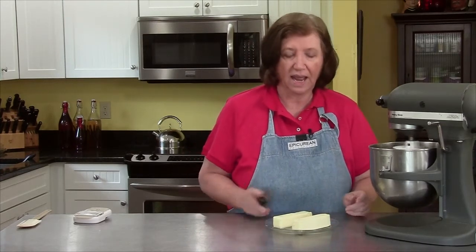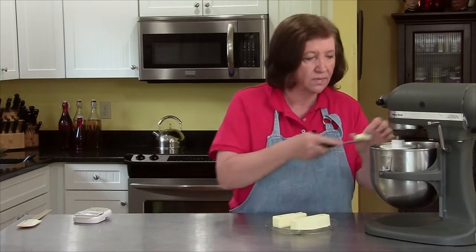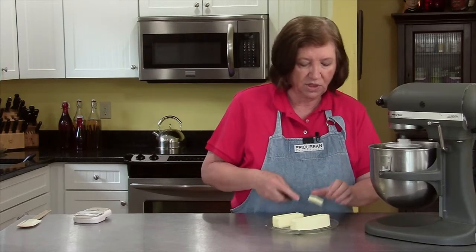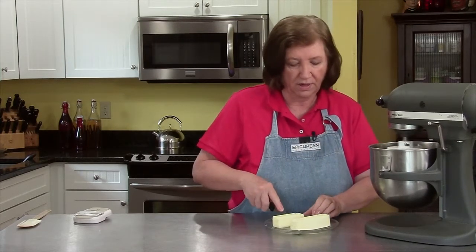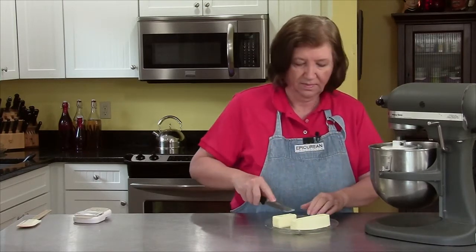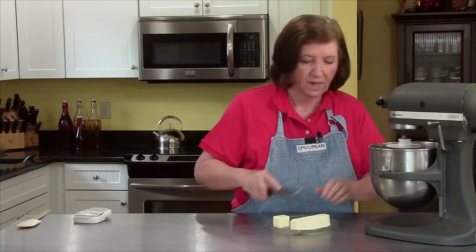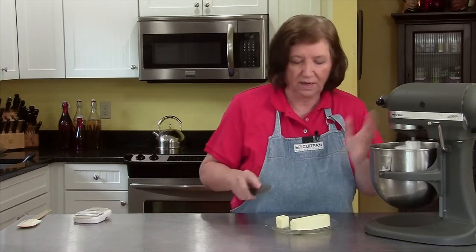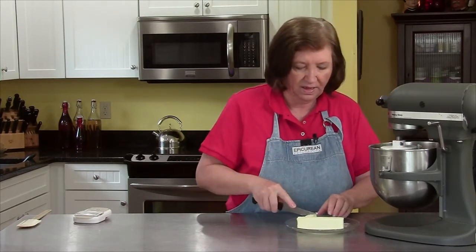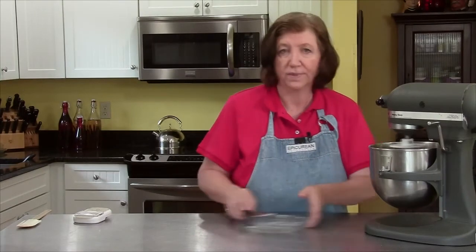Now the fun begins. We start adding the butter a couple of pieces at a time. You don't have to wait for it to get fully incorporated because it's going to take a while. I'm just going to keep adding butter — this is going to get gloppier and gloppier, and it's almost going to look like it's never going to incorporate, like it's never going to get mixed in. Yeah, it will — trust me. There's all the butter in there now; I just have to keep mixing it.